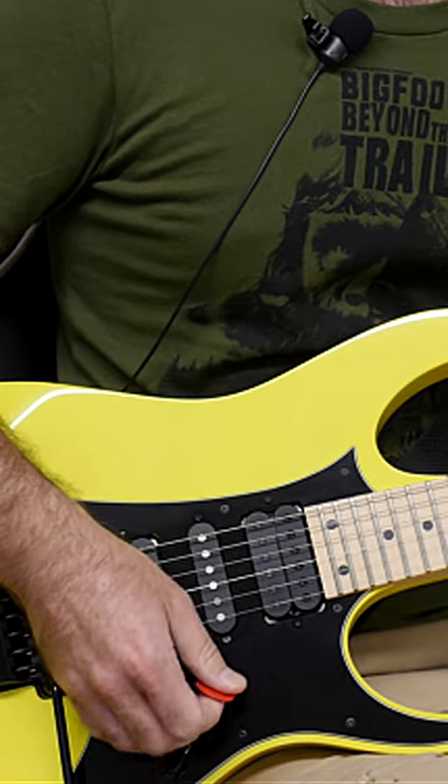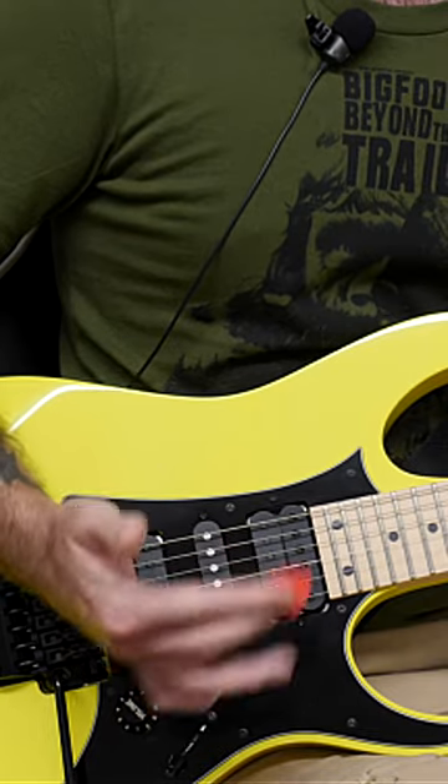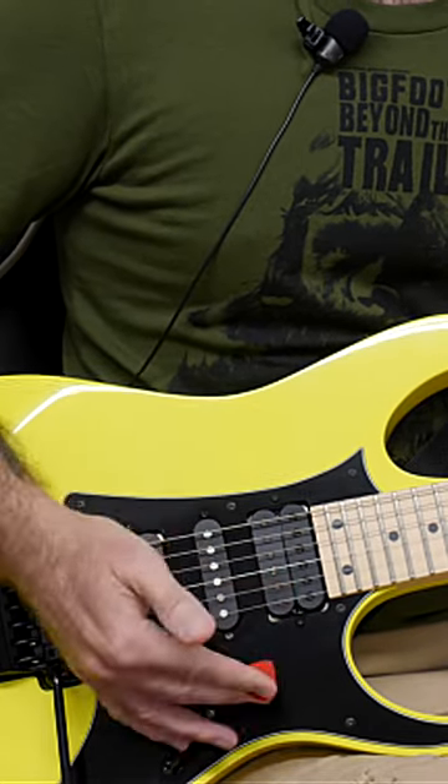The thing to take away is you really need to start experimenting with the angle of your hand and things like that. Don't worry too much about how to hold the pick, as long as you can keep it in your grasp. Everyone is built differently, but also people want different sounds and are playing different genres.